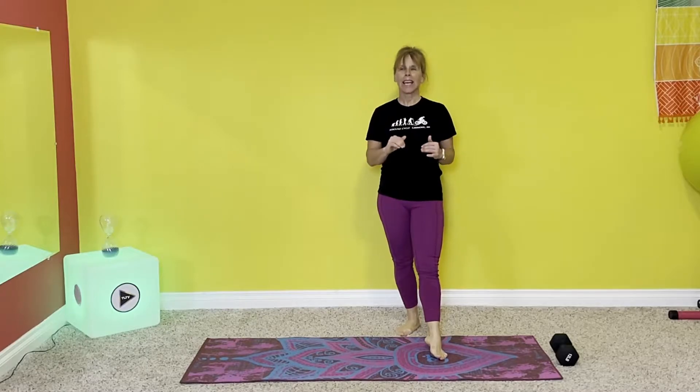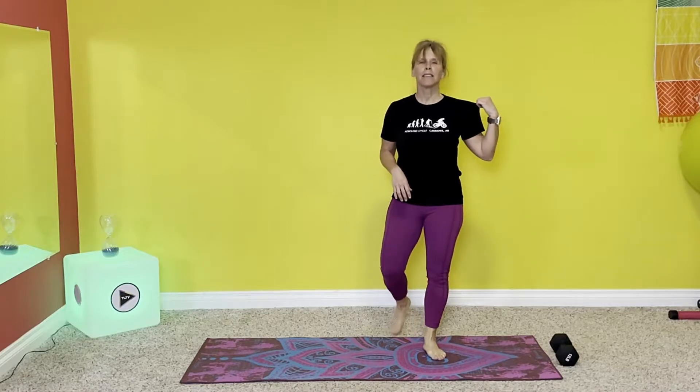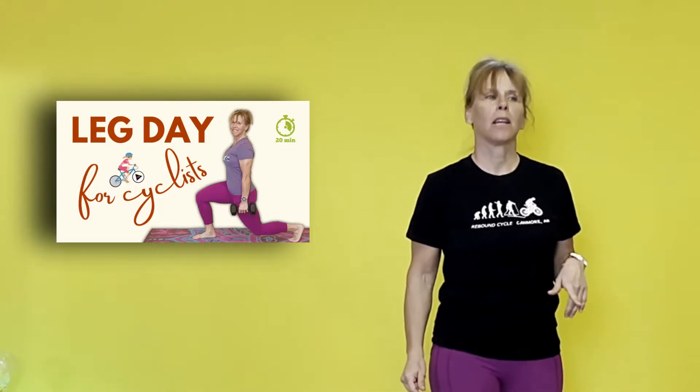We are going to do three awesome exercises: a one-arm one-leg plank — sounds challenging because it is — a static dead bug with a pullover where we keep our knees steady but pull the weight, and side planks with a top leg lift that will also get those glute meds in action. This is going to be a kick-ass core routine. Three exercises, get it done. You can use this a couple times a week through your whole cycling season, and also with other routines on my YouTube channel.